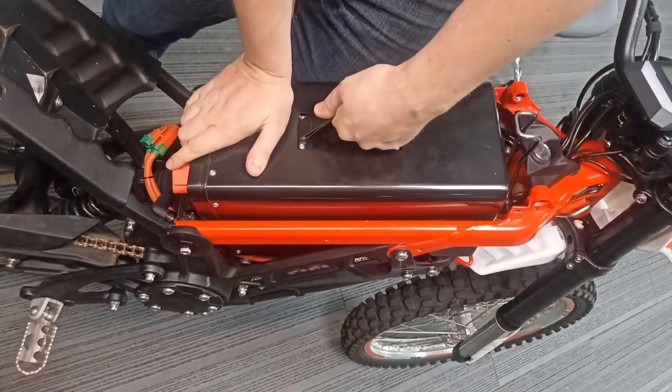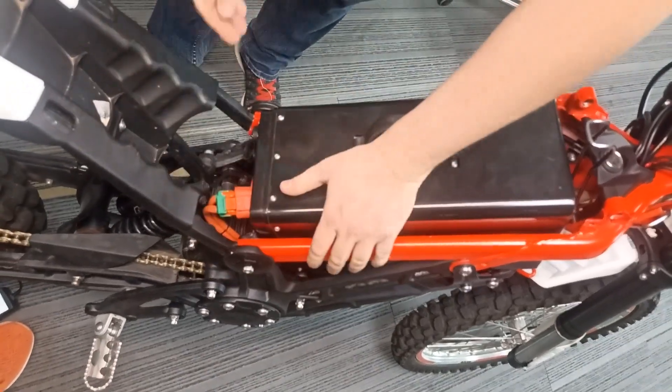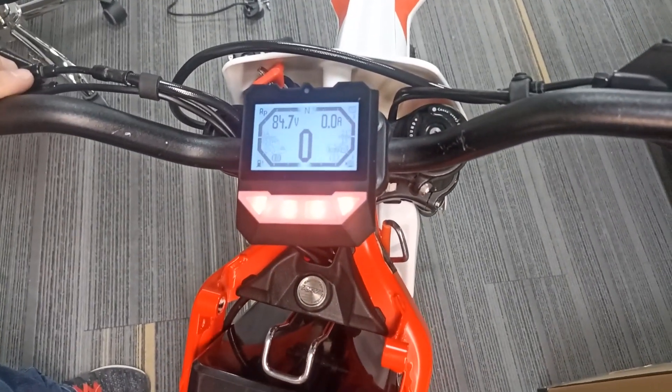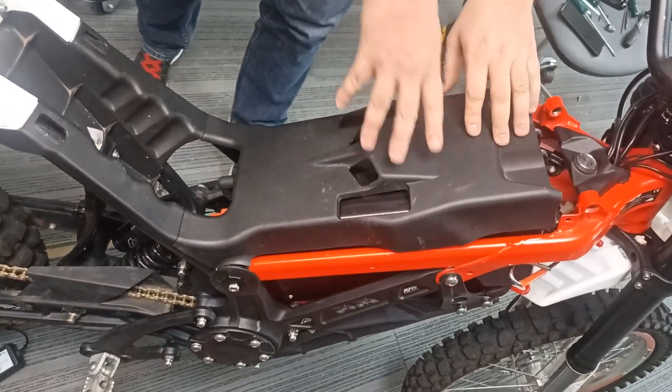Reinstall the battery and plug in the battery's power and low current connectors. Make sure the battery is not pressing on the wires. Start the bike by turning the key — the onboard computer screen should light up within a few seconds. Now the bike is ready to go. Install the plastic pressure plate and the saddle.